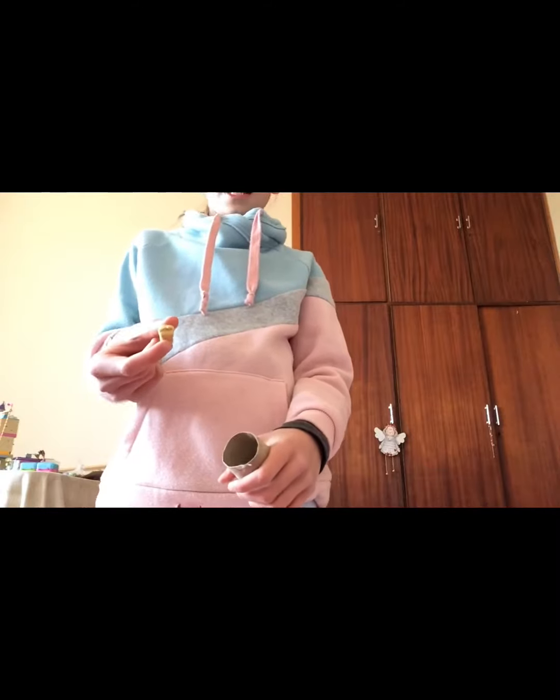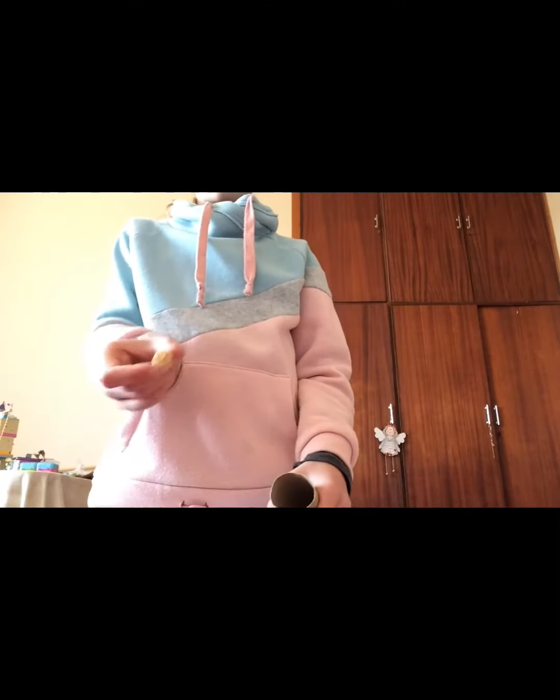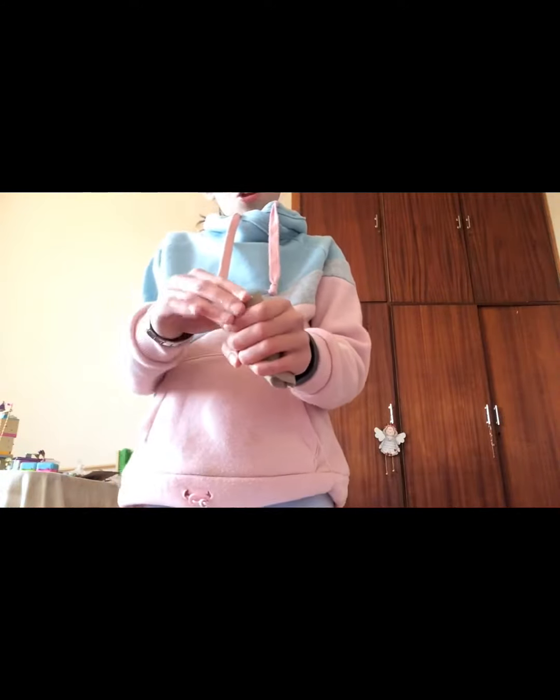Next, you can take a treat — any treat your dog likes, it depends on your dog and what you have — then put it into here and close it up.